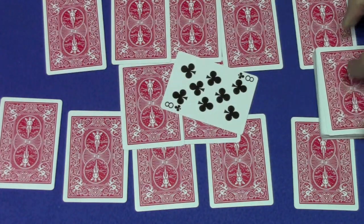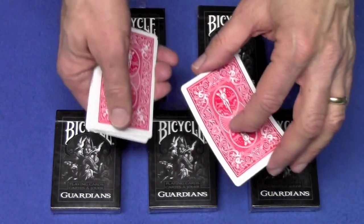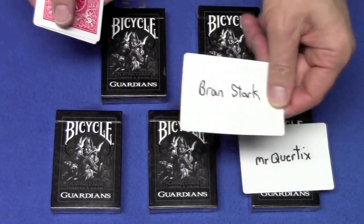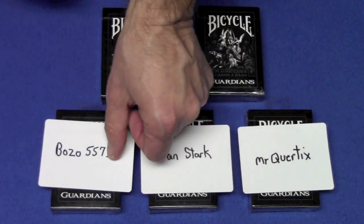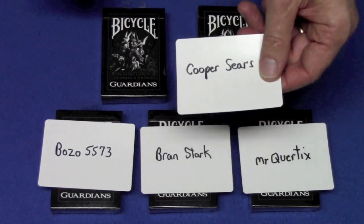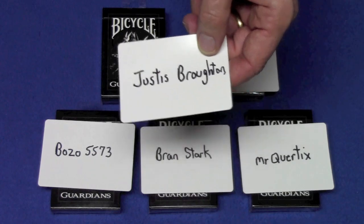This always gets great reactions. I love this trick. Let me know what you think. Here are the winners of the Guardians deck from my last giveaway. Winner number one is Mr. Quertix. Winner number two is Bran Stark. Winner number three is Bozo5573. Winner number four is Cooper Sears. And winner number five is Justice Broughton.